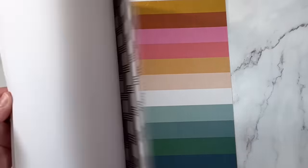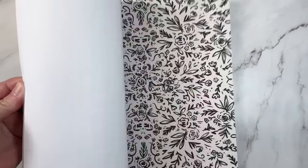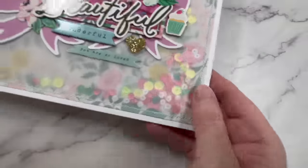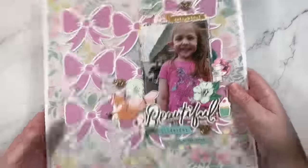Softer prints can get lost behind the vellum, so you do need to choose one that's quite saturated and bold for this technique. I've done this with a full 12 by 12 sheet of paper to create a background for my layout. You can even add sequins in between the layers for a really fun interactive element. I do have a full step-by-step tutorial for a page just like this — I'll leave a link in the description box below.